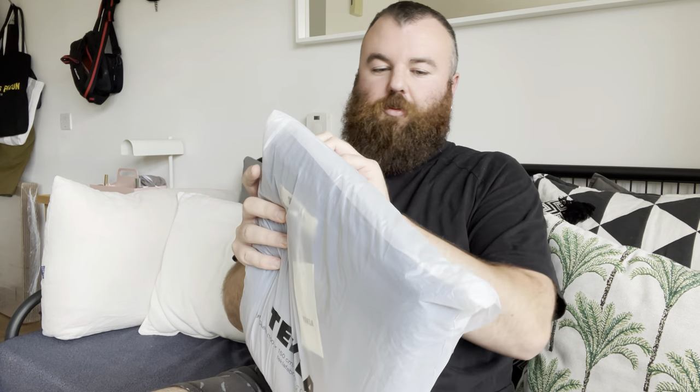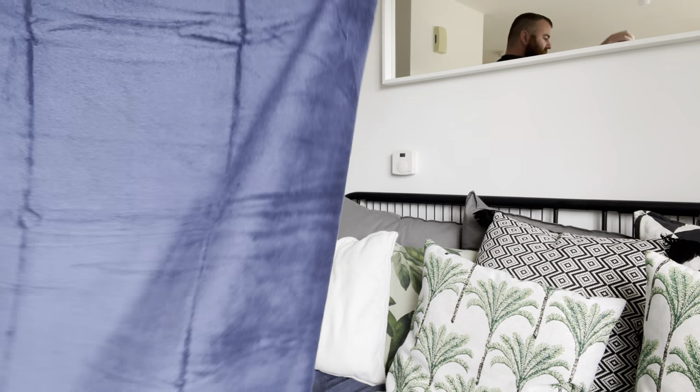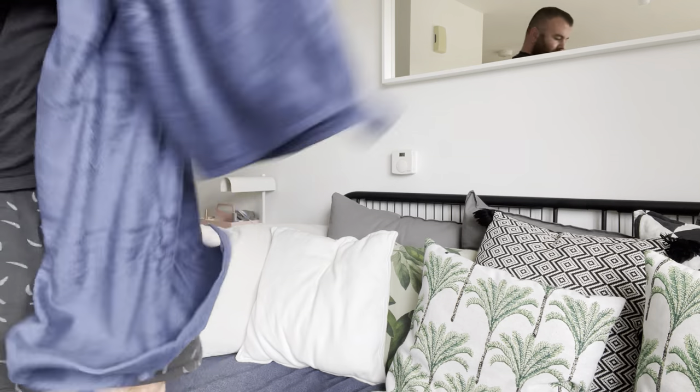Nothing else in the bag, so we've got two sizes. Let's open this 100% biodegradable and compostable material first. This is towel number one — this is actually a bath sheet. Let's see how big it is. It's big, just about as tall as me. It's very big, very tall. Feels nice, feels soft, very soft. And I like the little hook and the logo bit on it as well. Feels very nicely made.